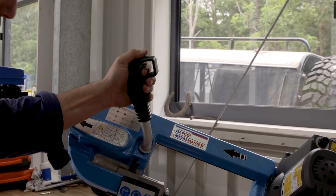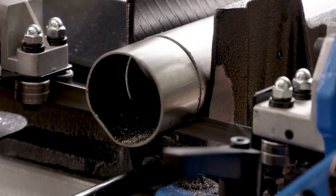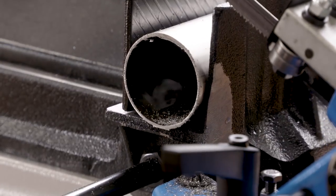It's extremely easy to use, with a trigger switch on the operator's handle and double ball bearing adjustable blade guides to help keep the cuts nice and straight. There's just so much you can do.